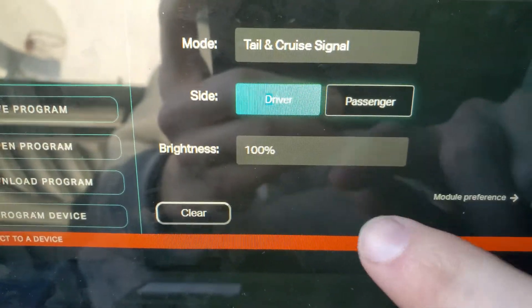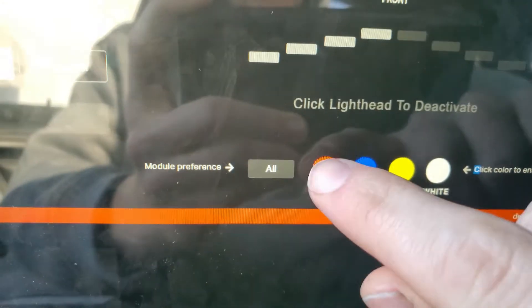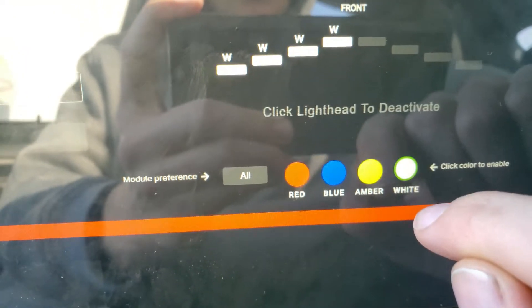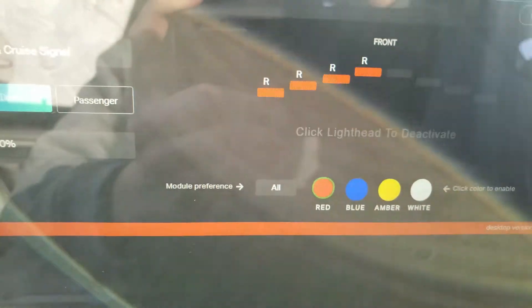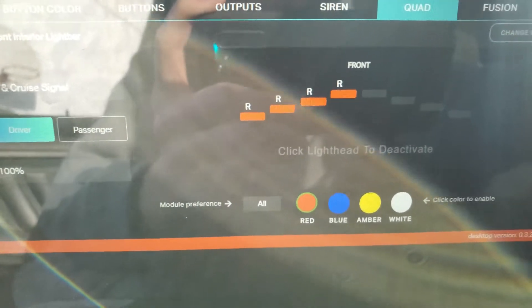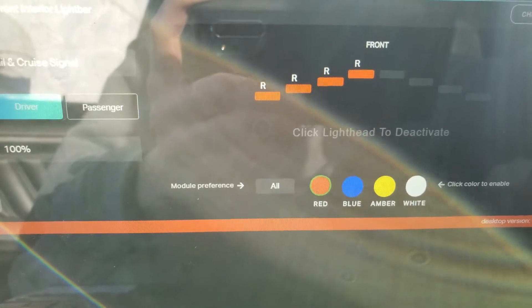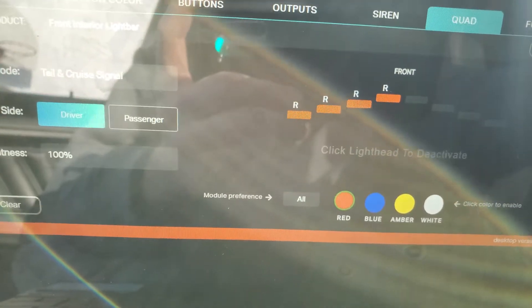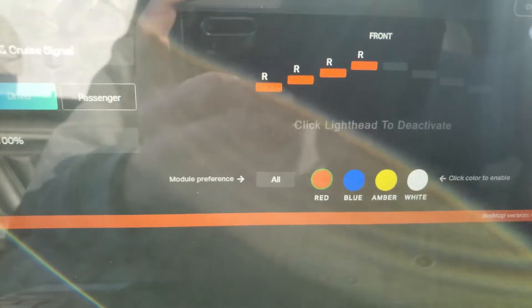You can always do all and then click each individual side. Just a reminder on cruise: it can only be one color in one module at one time. The quad has the capability to flash multiple colors; however, it's not happening all at once — you don't actually get white and blue in the same flash. It's white, then blue, and so on.